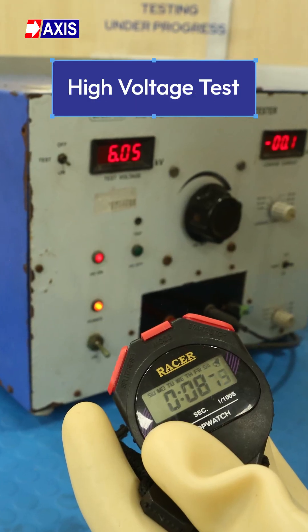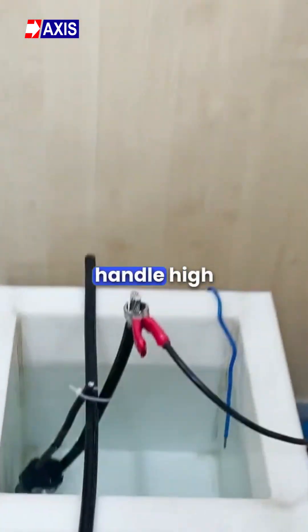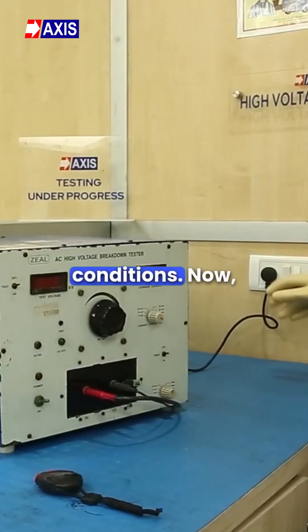Test number three, the high voltage test. This test checks if the insulation material can handle high voltages, especially during fault conditions.